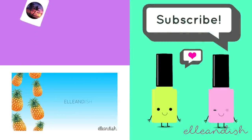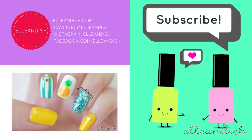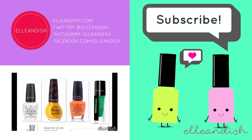That's it for this video! Thanks for watching! If you liked it, please hit the thumbs up! Bye!